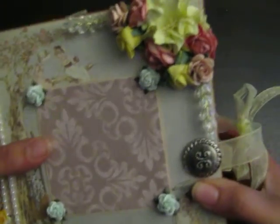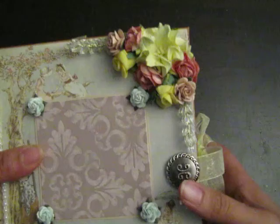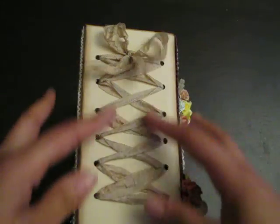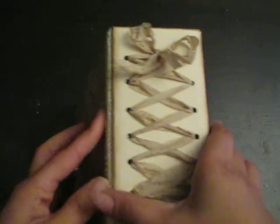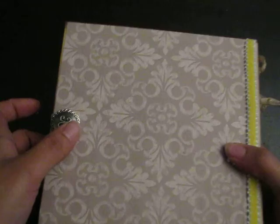On the front you'll see all the Wild Orchid Craft flowers on the front and sides, and up here at the top as well. I'm a huge fan of Wild Orchid Crafts. Along the side is my Cali Scrapping binding, some flat back pearls, and some trim.